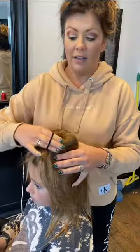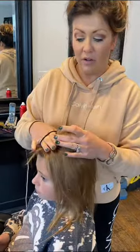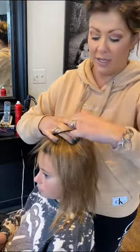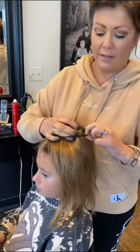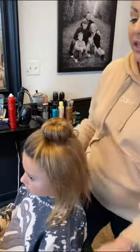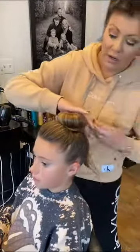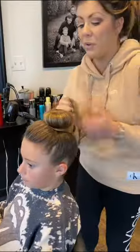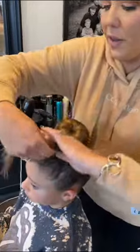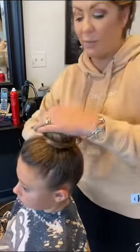Take a hair tie, make sure it's nice and flat, and really smooth it out. You're going to take that hair tie and just loop it over the top of the donut like this — super smooth. Then take the rest of the hair that's sticking out and wrap it around the bottom of the base. This is going to be your base to hold that hairpiece in tight.